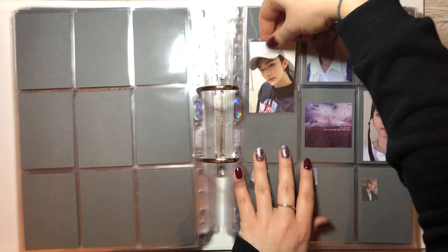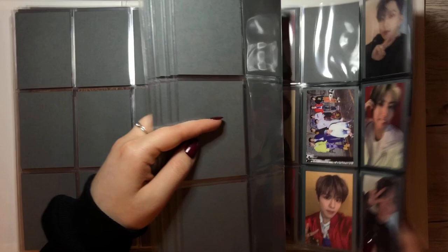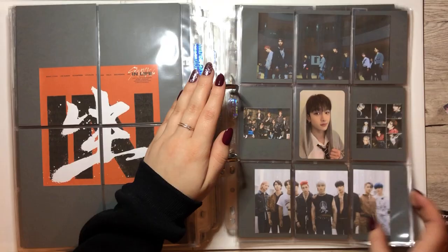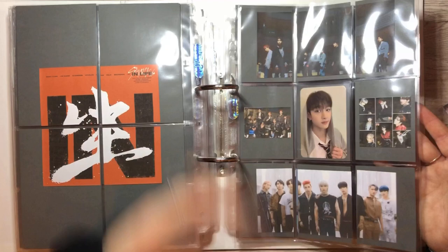It was a little progress in my collection, but we made some progress, so that's always good. And we actually have something going all the way back to In Life, because I never put in the postcards. Why did I never put them in? You probably know because maybe you watched my planning video.